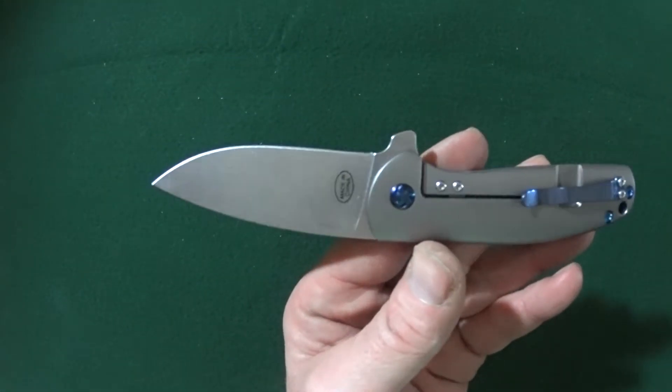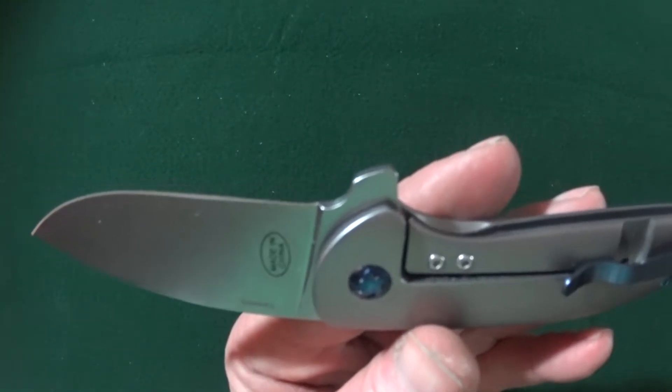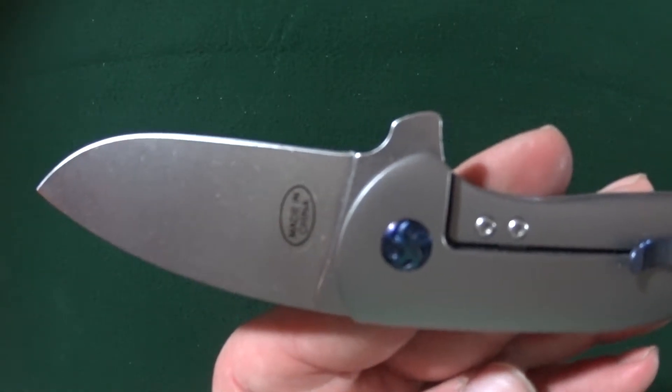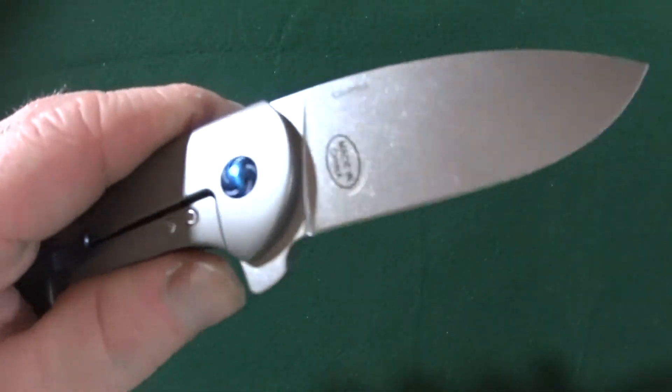You might also notice the absence of a sharpening choil. Yeah, that's going to be a little tough to get in there up to the flipper when it does come time for sharpening.